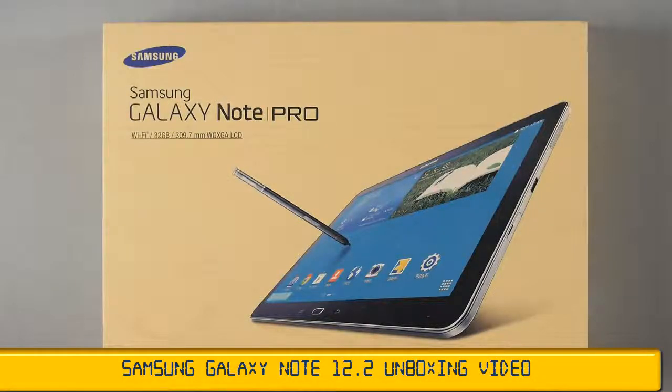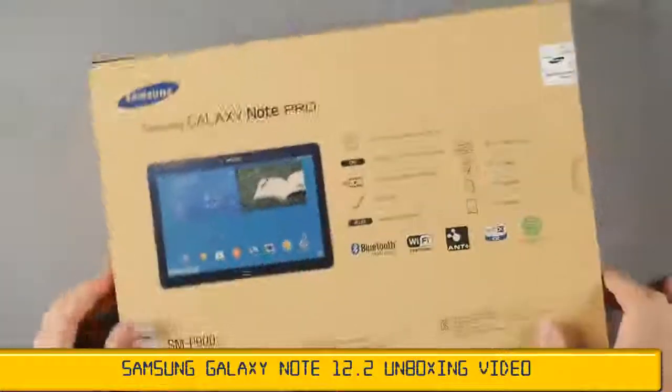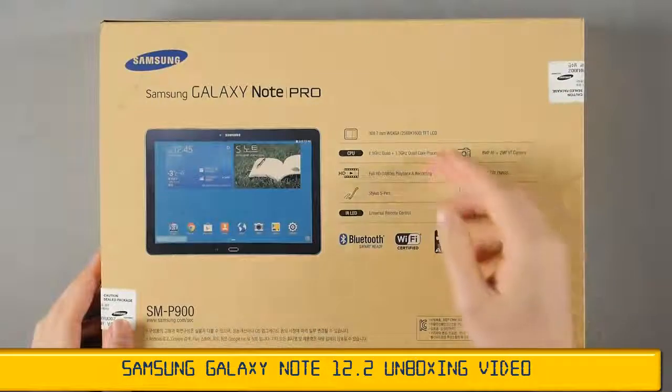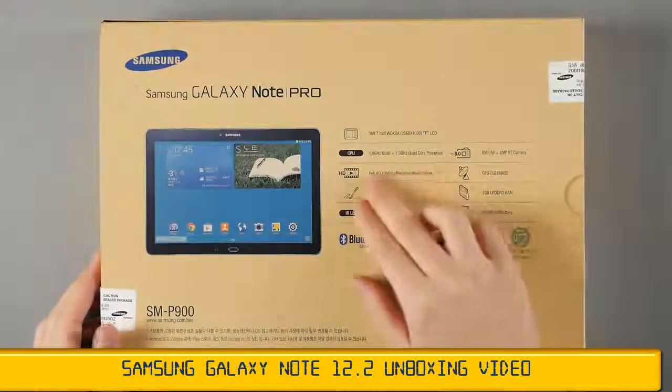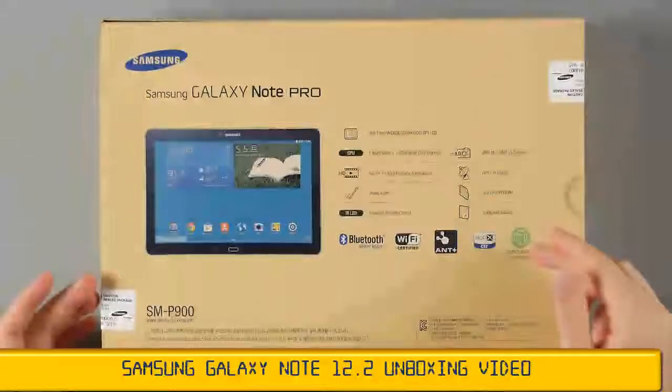This is the first Pro line of the Samsung Galaxy Note series, and this guy is even bigger than the previous Galaxy Note, which was big enough. It has a 12-inch WQXGA display, an Octa-Core processor with big.LITTLE architecture, full HD playback, an 8-megapixel camera, and 3GB of RAM.